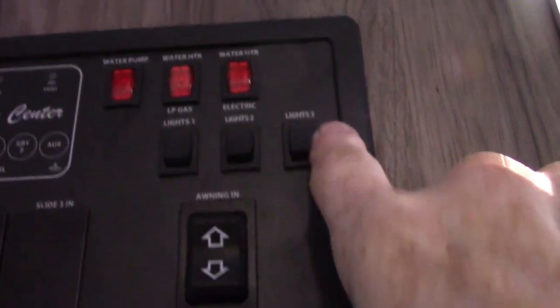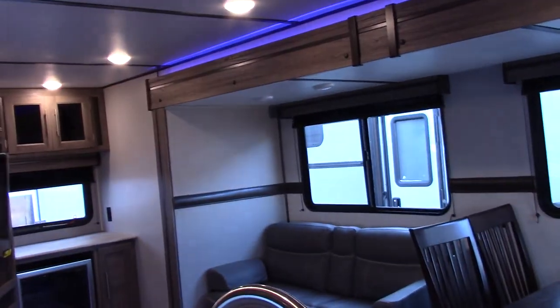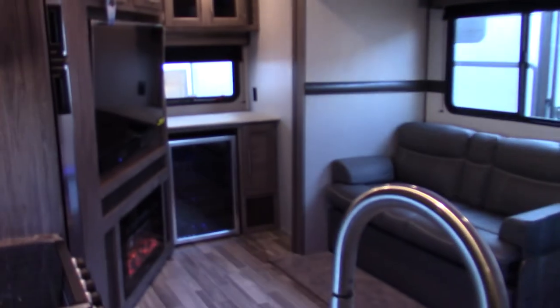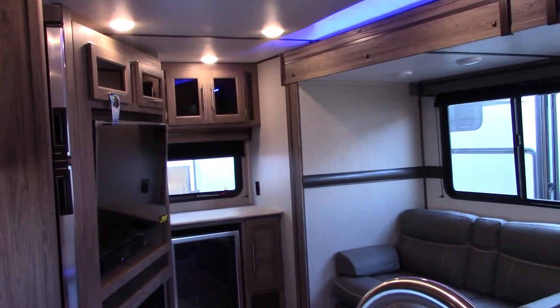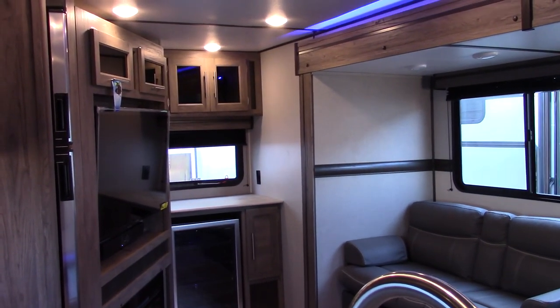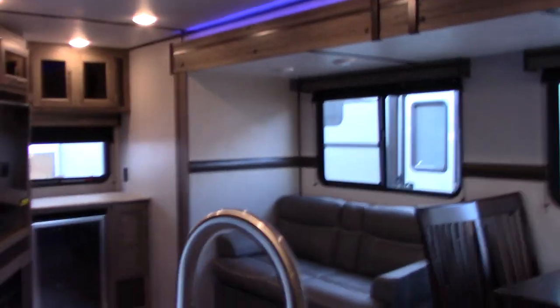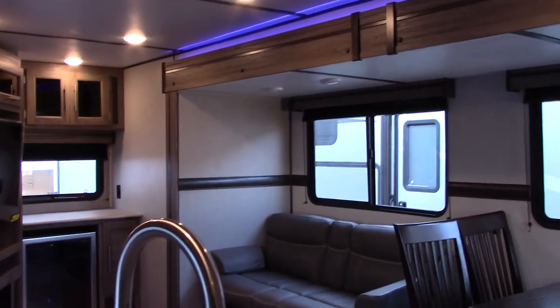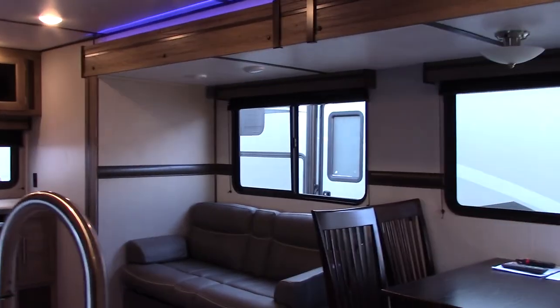You can see the ambient lights and your slide-out controls here. I'll just show you briefly — it'll ratchet when it gets all the way out. When it makes that noise you just take your finger off the button — it does that going in and coming out just to keep it from overextending or over-retracting.